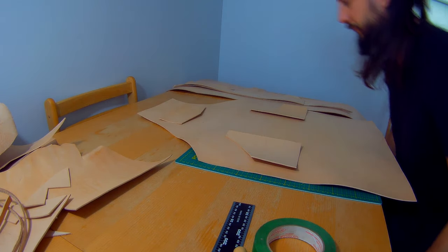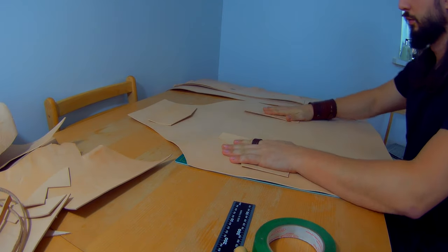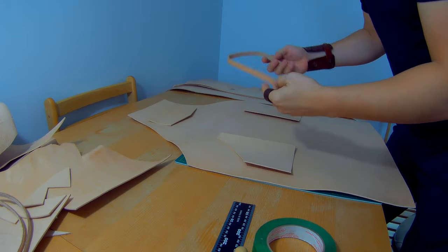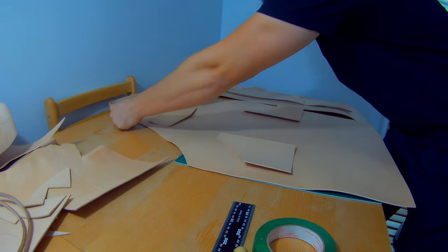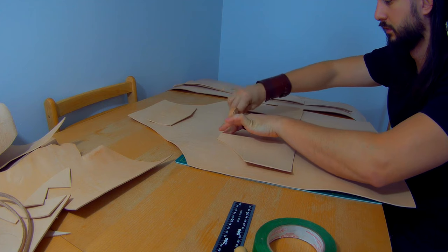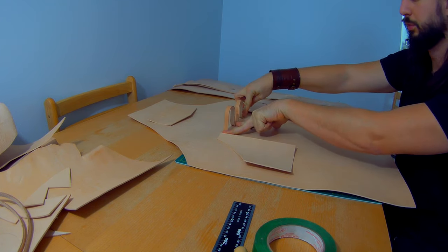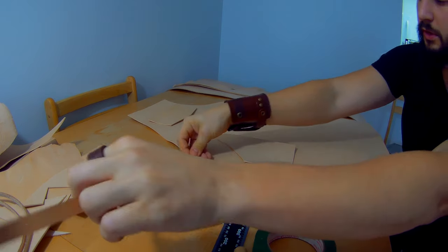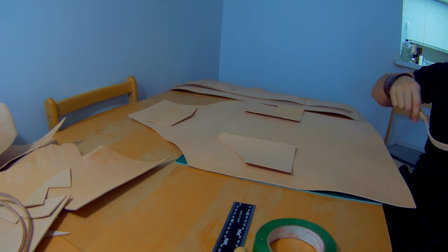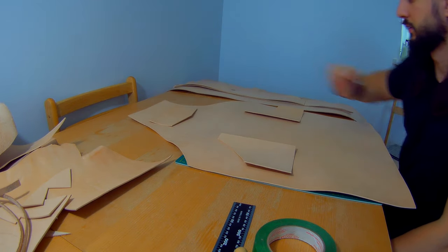Now that we have the base for the apron and the pockets, we need some straps. We're going to need a neck strap that can get riveted up here, a tool strap that will get riveted in the middle so we can put our tools in, and of course a waist strap that will get riveted to the sides and connect to each other. Let's first make the neck piece since that is the easiest.